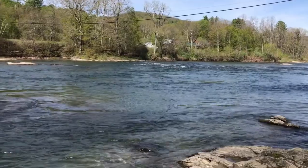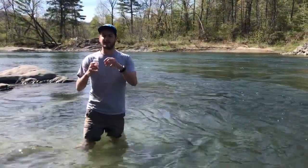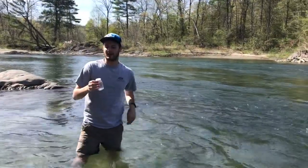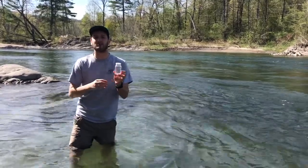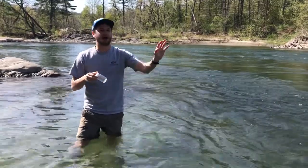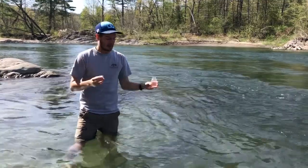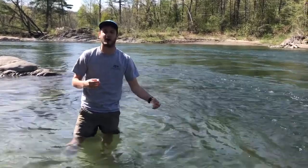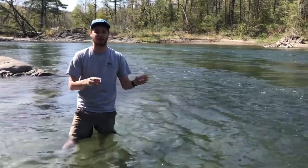I'm going to enter the water to take a sample. Once I'm positioned in the water, I'm going to take the seal off my bottle. You want to make sure that you sample as quickly as possible once the seal is off, because we don't want to contaminate the bottle. I'm going to position my body facing upstream, take the top off the bottle, and sample at least eight inches under the surface of the water. If the water is shallow, make sure you're halfway between the bottom and the top of the water.